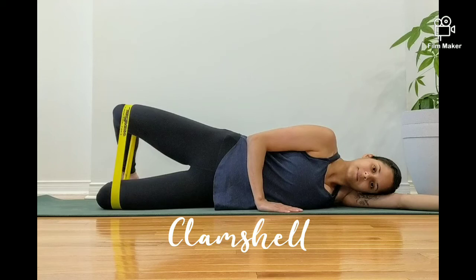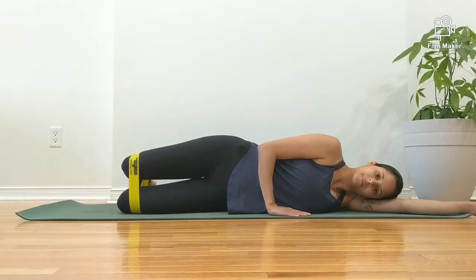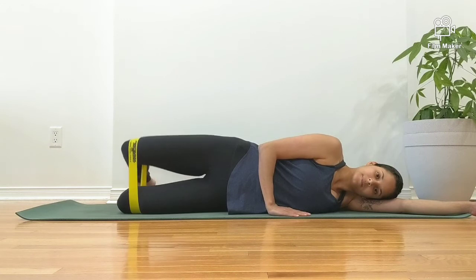In this video, I am performing a clam shell. Start by placing the band around the thighs just above the knees. Engage your core and keep your hips stacked one over the other throughout this entire movement.